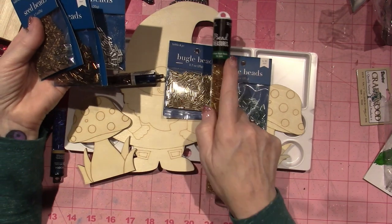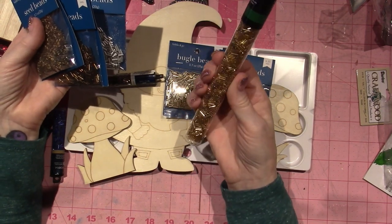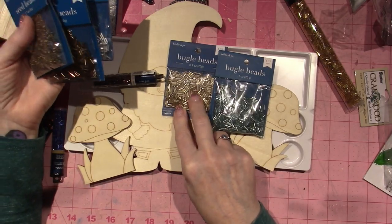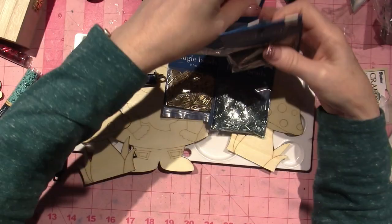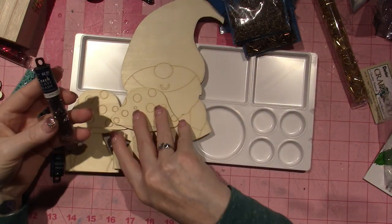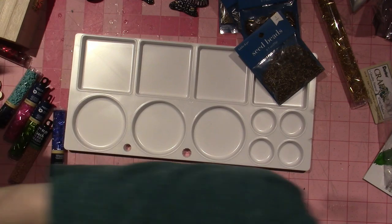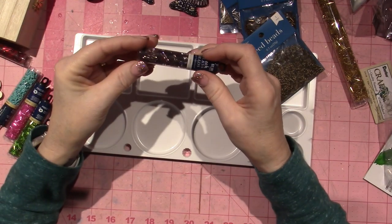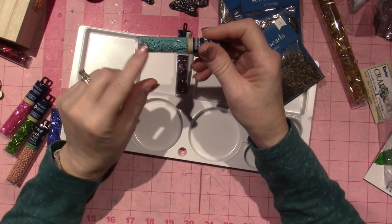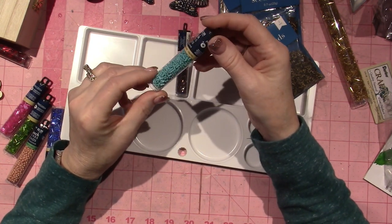This is more like a yellowy gold and this is a real gold. These were from Joann's. I also got these which are called amethyst and they have like a twist to them.